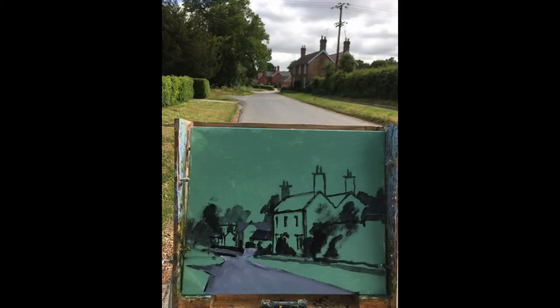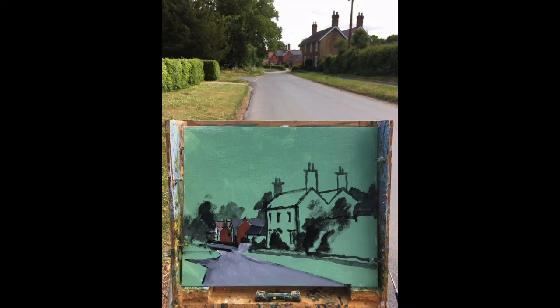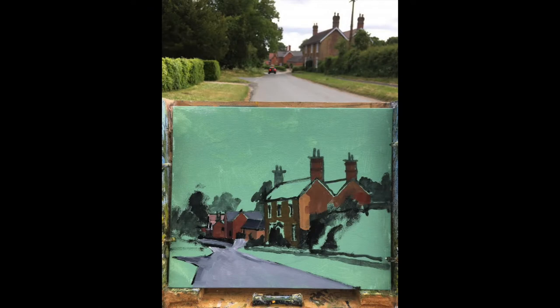Set out the scene loosely, just double-checked things, put the road in there and started to add some brick detail. So that was the first thing — mixing the brick colours.